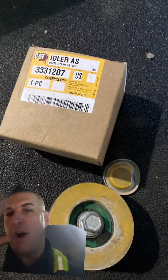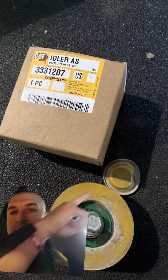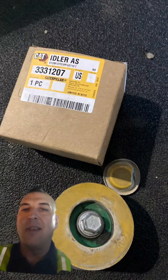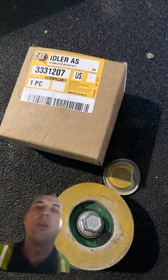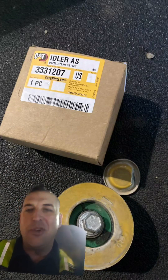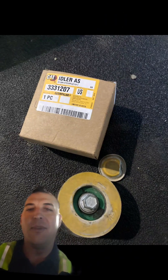Why does CAT do this? So you've got an idler pulley right here, and then you've got this cap right here. Factory, the caps come on there, and when the bearing goes bad you've got to take that cap off — but there's no part number for the cap anyway. It's just like you're doing too much. Did you need to go through all that strife just to beautify an idler pulley? Come on.